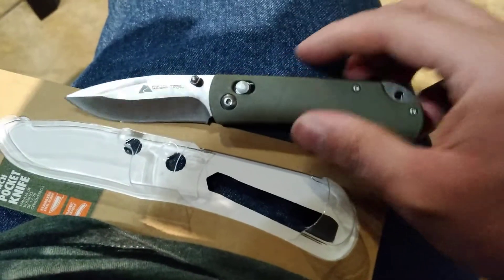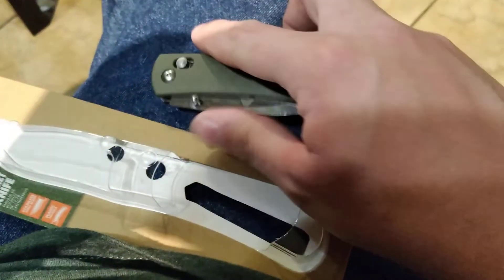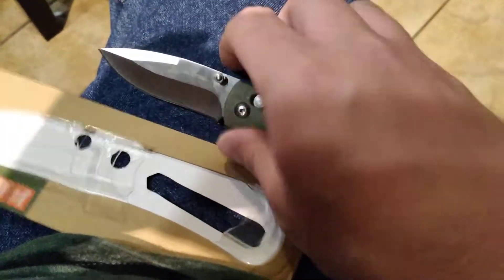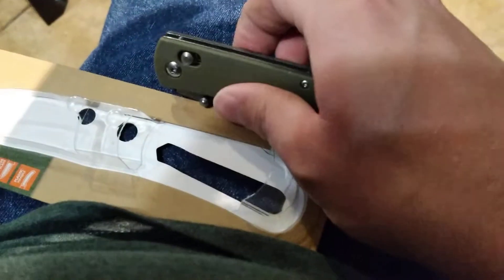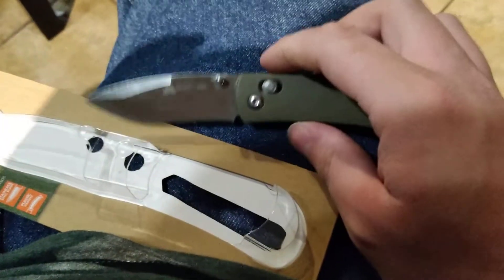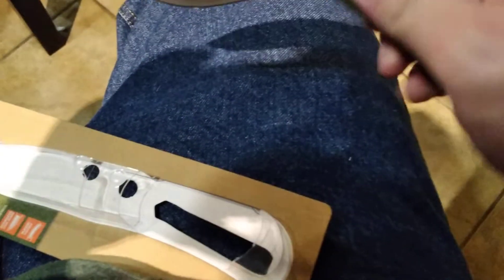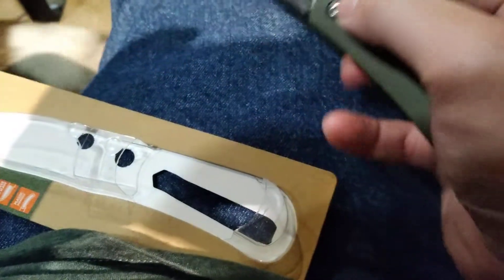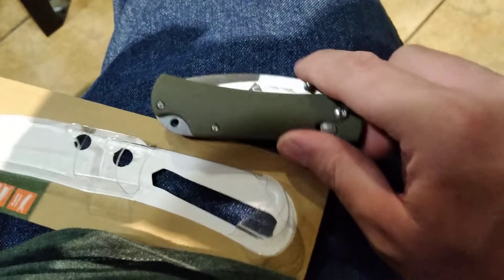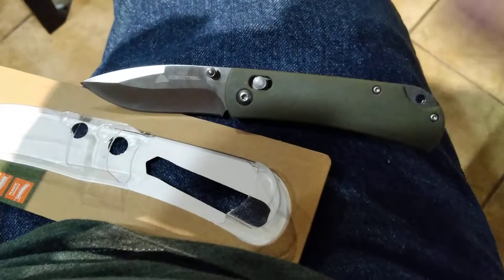New Ozark Trail $6 Walmart knife — pretty cool one. It's just kind of an impromptu video. I literally just got back from Walmart after picking this up, so I figured I would show it off immediately. There were some other ones there but the rest of them were just basic liner locks, and a couple of fixed blades. This one was interesting so I figured I'd pick it up. That'll be it for the video — Ozark Trail $6 knife. I'll see you guys in the next video. I hope you have a good day.